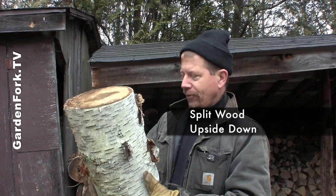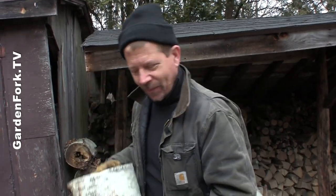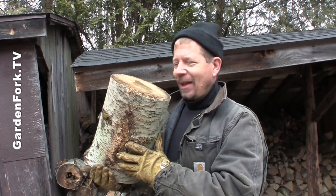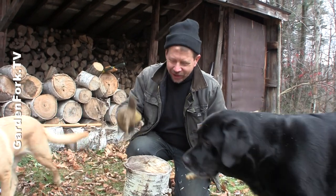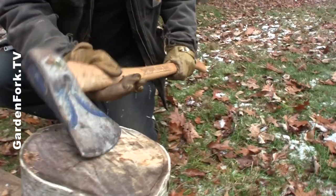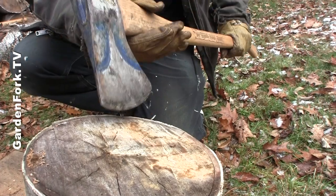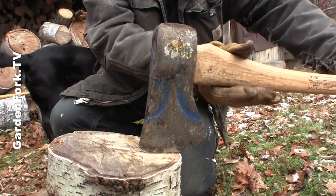A couple of tricks here. I always split the wood upside down — you can generally get a feel for which way the tree was pointing, and we're gonna turn it upside down to split it. It's easiest to split wood when the ground is frozen, because you're slamming wood into the ground. I always put a big piece of wood down as a base. When you're splitting wood, you're going to be throwing an ax into your wood, and the goal is not to go into the center of the wood, but into the edge.